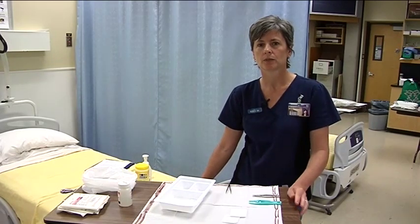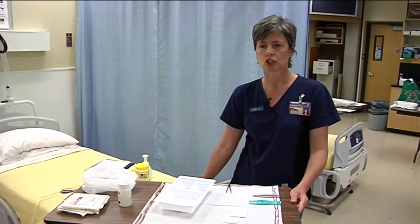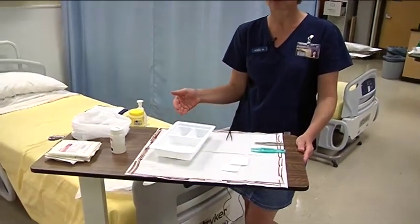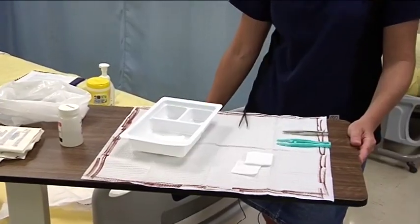Hi, my name is Renee Anderson and this video is about the principles of surgical asepsis. We've set up a sterile field for you with a dressing kit to help these principles make sense.